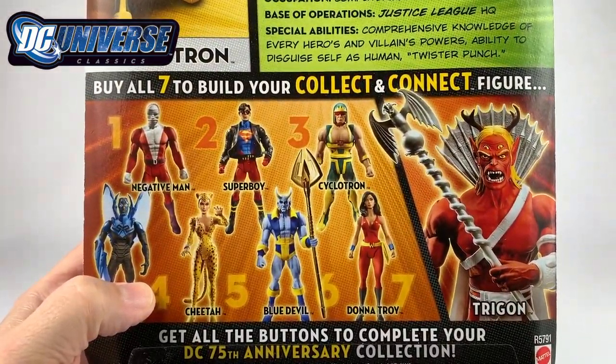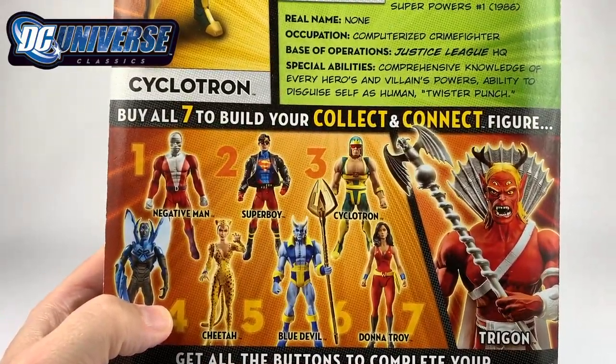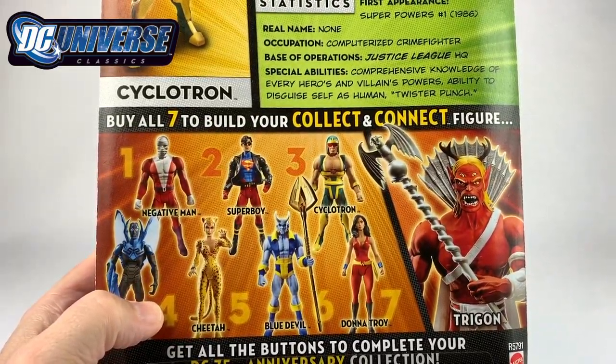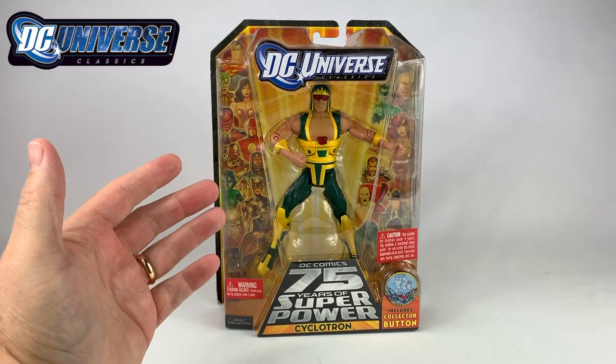You can see all the rest of the figures that went in this wave, but unfortunately this wave was used to build Trigon, but this particular figure did not come with a Collect and Connect piece. Let's break him open.